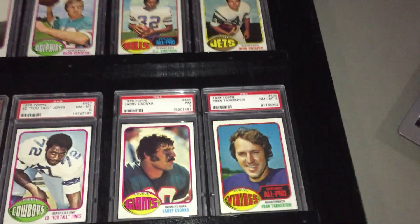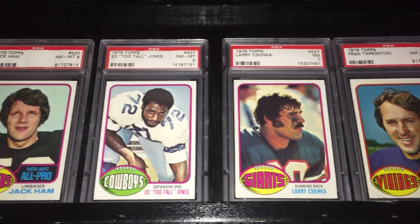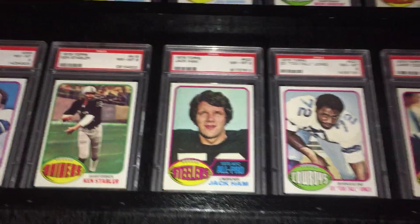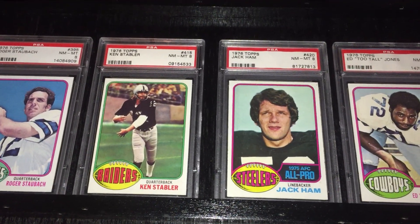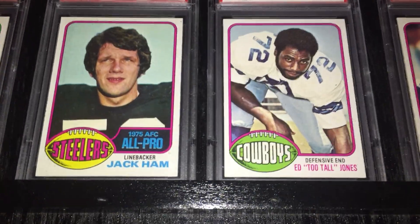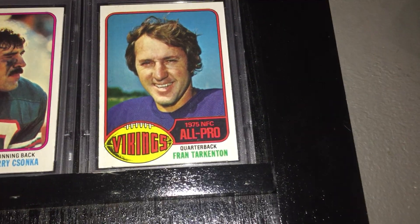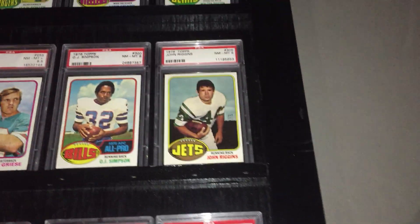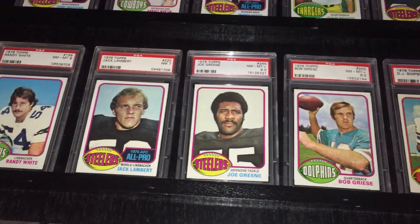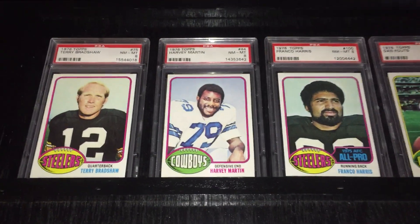What I like about this design is it didn't have as many action shots as other years did, but it's a very clean design. The cards present very well — a lot of nice portrait shots, similar to the 1960 Topps that I just profiled. I like how it has the big football in the bottom left corner with the team name in the center. I like how the All-Pro cards show blue for the AFC and red for the NFC. I always thought the footballs looked like watermelons when I was a kid, so I always called this the watermelon set.